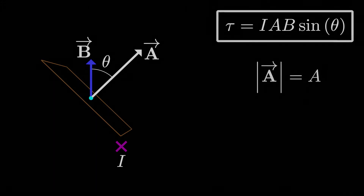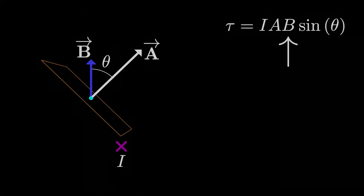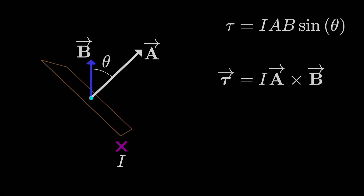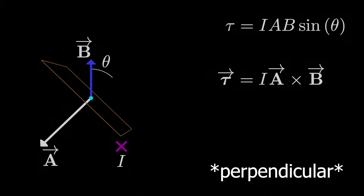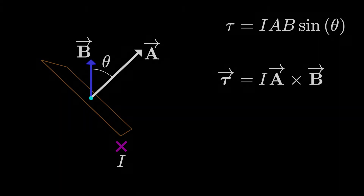Since we have the magnitude of the area vector times the magnitude of the magnetic field times sine of the angle between them, there's a convenient way to write the torque vector. The torque is equal to the current times the area vector crossed with the magnetic field vector: τ = I·A × B. However, if we use this vector expression, we must be consistent about which way the area vector points — either perpendicular to the loop in one direction or the other — since both are perpendicular to the plane of the loop.